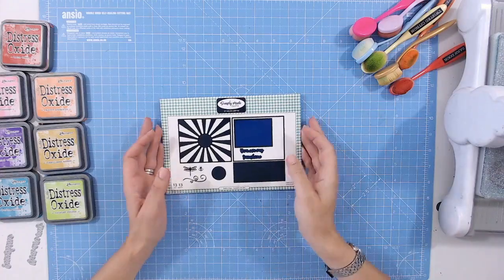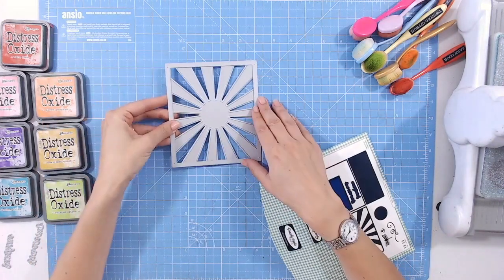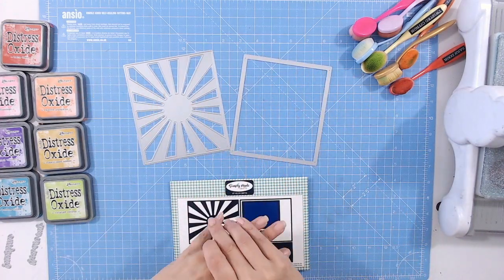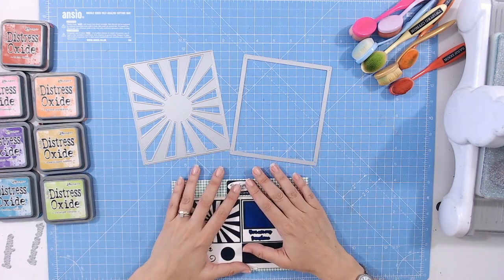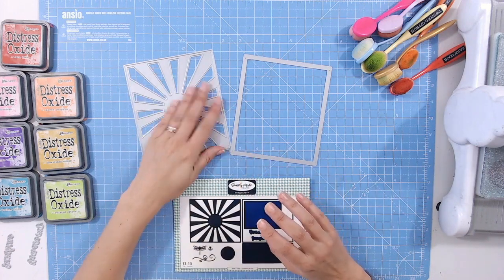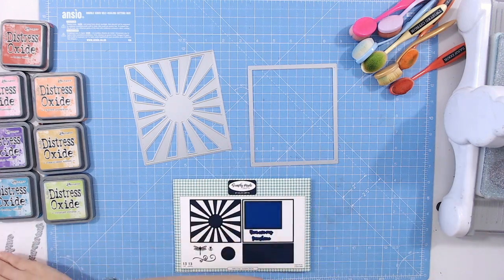Let's get on with the crafting — come on down to my desk. This is the Sunshine Windows and Frames die set that I'm using. I love some sunshine sunburst sun rays — usually I'd do this in yellow with blue behind, but I'm going to go rainbow colors. I could go with the sun rays being the rainbow color or the background being rainbow — because there's more of the sun rays, I think I'll go with them being the rainbow color.